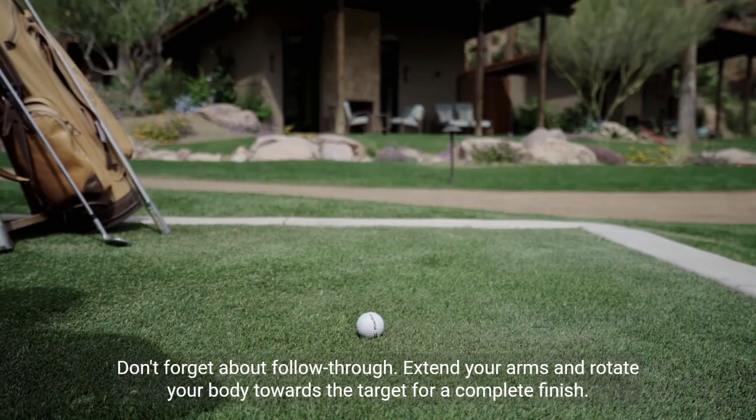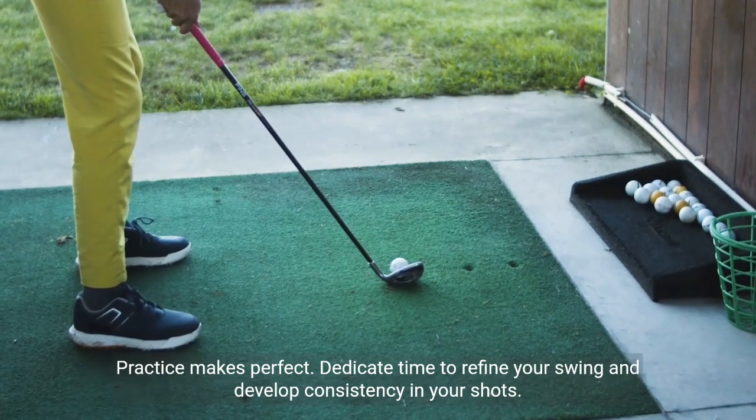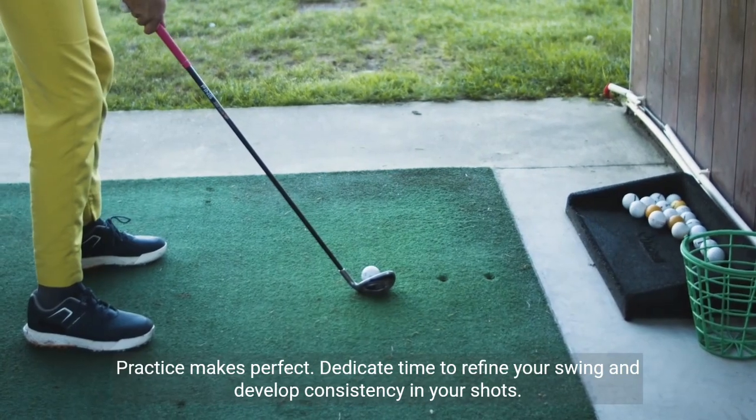Don't forget about follow-through. Extend your arms and rotate your body towards the target for a complete finish. Practice makes perfect — dedicate time to refine your swing and develop consistency in your shots.